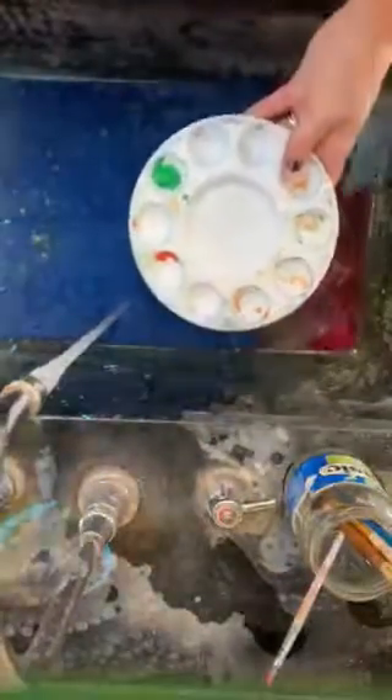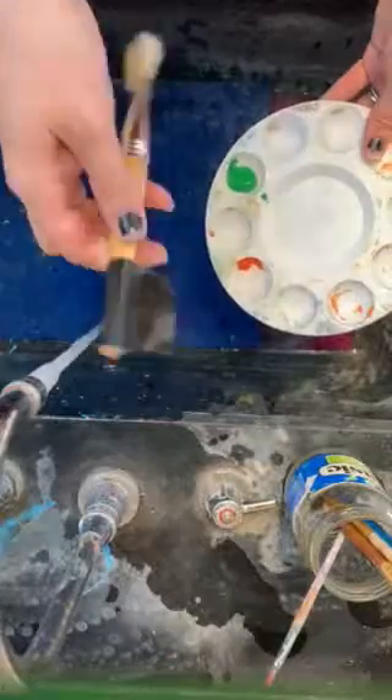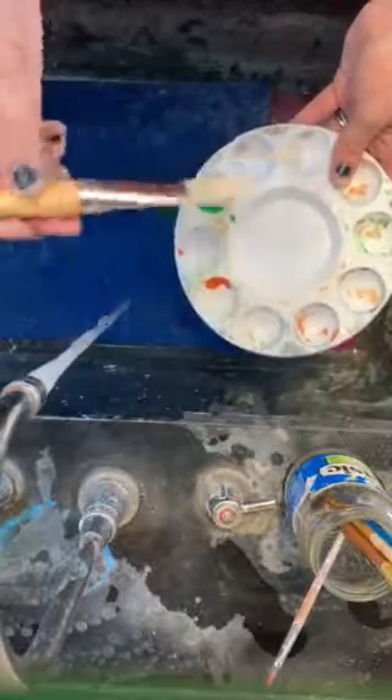Next you need to wash your tray. To do so, you're going to find on the back of the sink a paintbrush that has been flagged with black duct tape. This is for cleaning only — you will not be using this to paint, and you don't use a regular paintbrush to clean a tray.